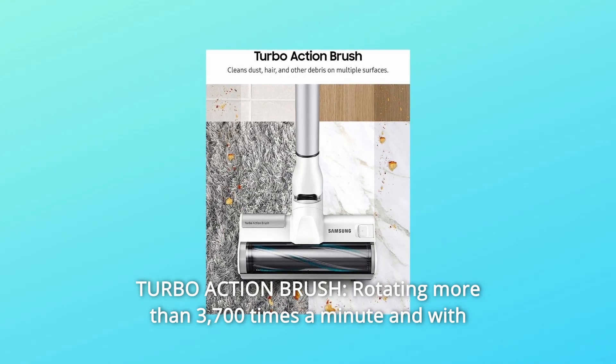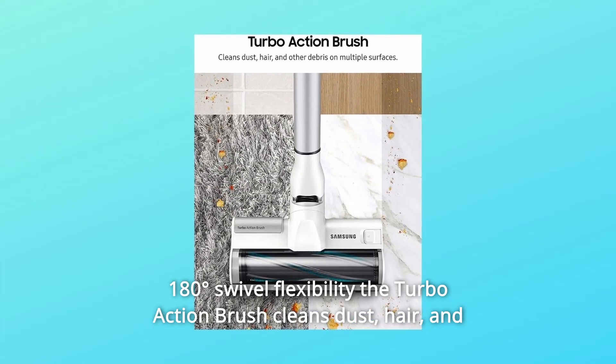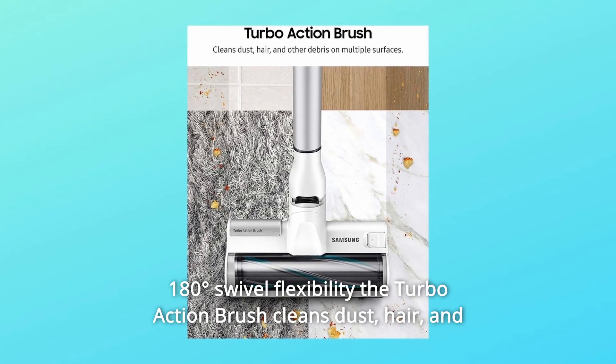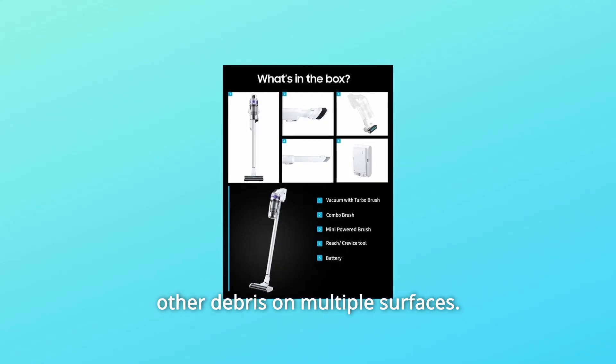Number 4: Turbo Action Brush. Rotating more than 3,700 times a minute and with 180-degree swivel flexibility, the Turbo Action Brush cleans dust, hair, and other debris on multiple surfaces.